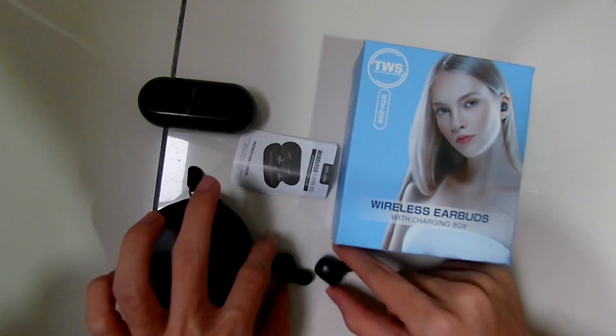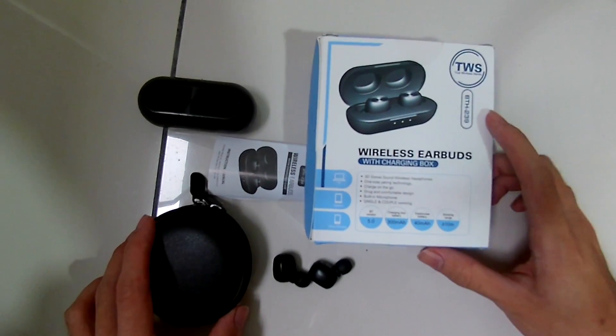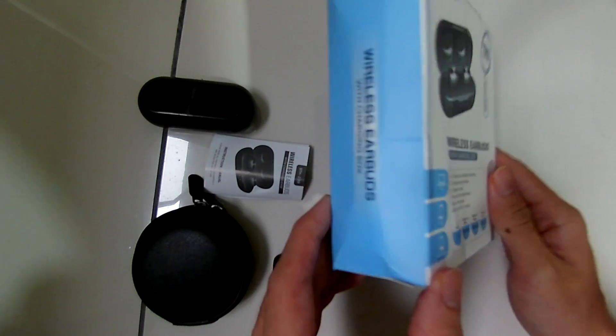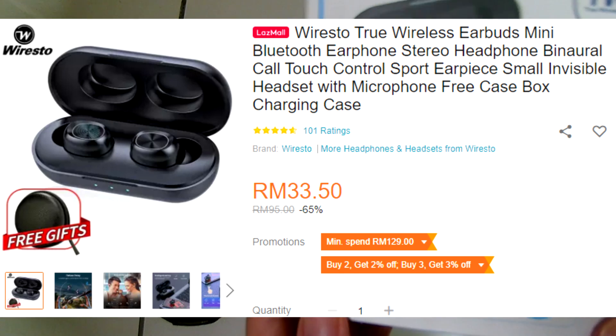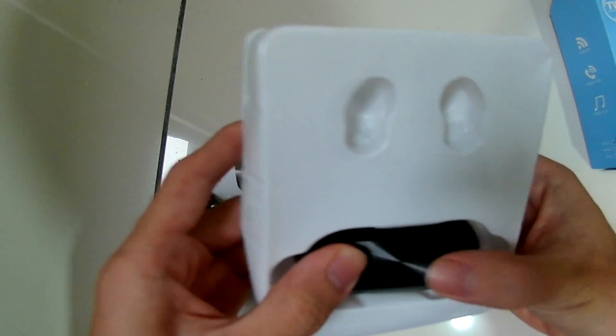This is the cheapest, and I guess kind of good quality, wireless earphones I found online. Since I can't actually find the brand name on the box, it's called 'We Rest Store' — I guess that's how you pronounce it. Here's the box, and of course there's no brand name on it, which is kind of sketchy, and the box is a bit damaged, probably because of customs.